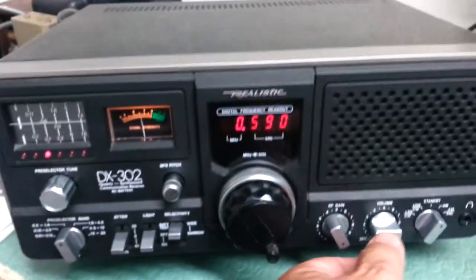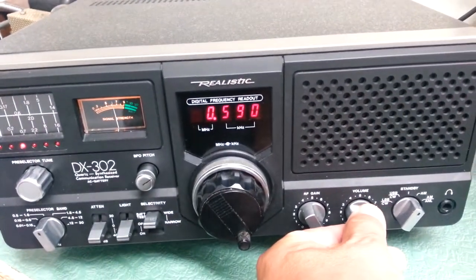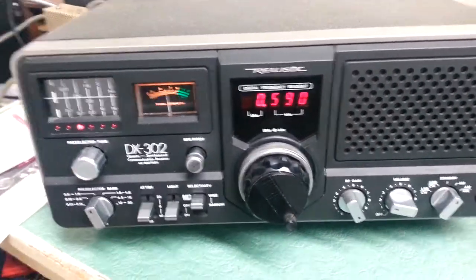It comes with the original box down there. And just to show you that it does work — [radio audio playing]